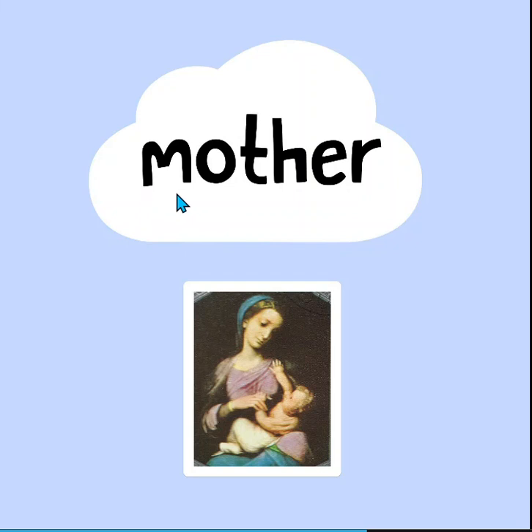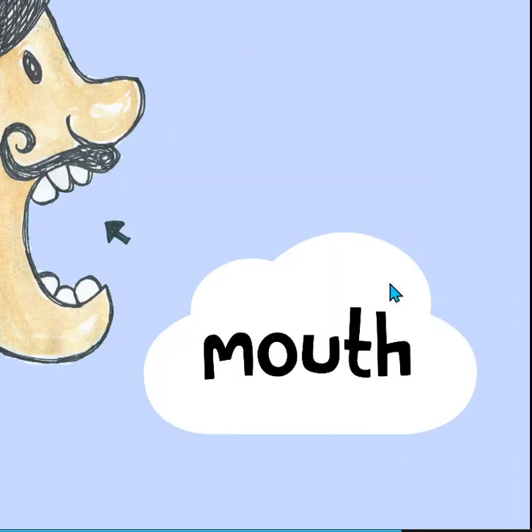And this word — I bet a lot of you know this word already. It's mother. Here's a picture of a very famous mother. And then look at this word — mouth. Look at this guy's big mouth.